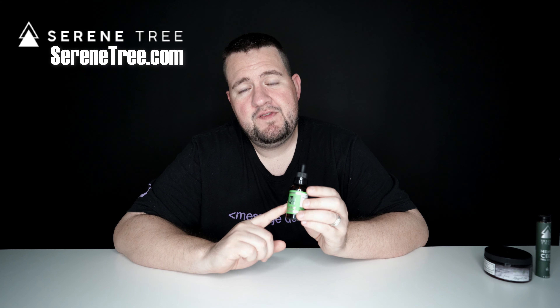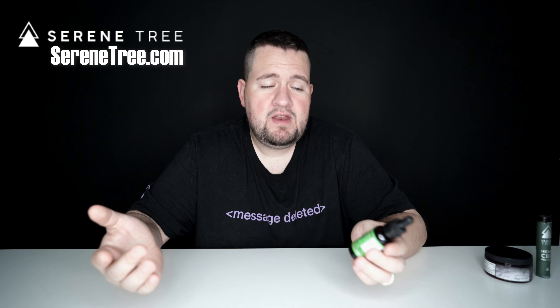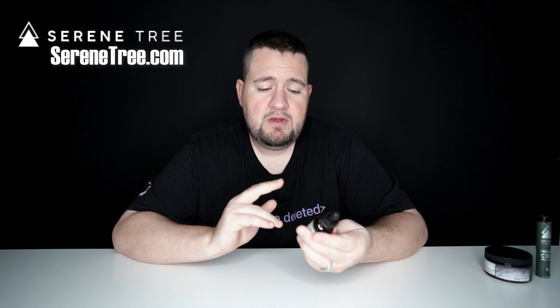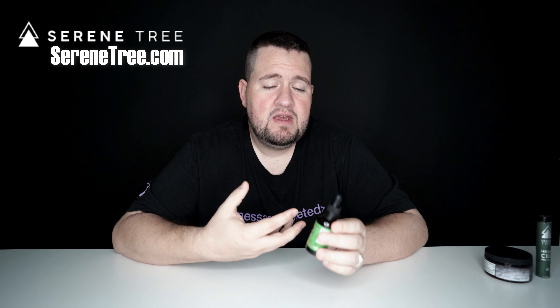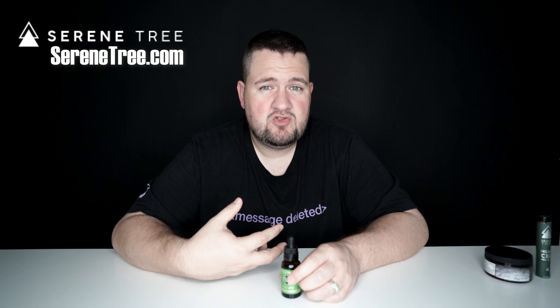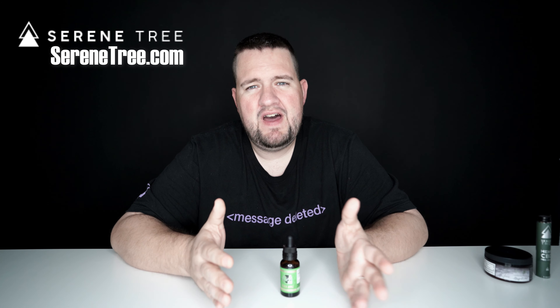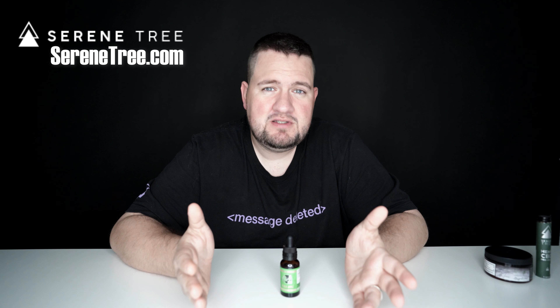So if you're looking to pick some of this stuff up, I would tell you go ahead and get it. I'm using the 2,000 milligram and I can definitely feel it. But if you're a hardcore user who really needs something strong, maybe go ahead and get the 3,000 milligram, or if you're really sensitive, start out with the 500 or even the 1,000 milligram. Overall, I would say the 2,000 is probably a perfect right in the middle for everybody.